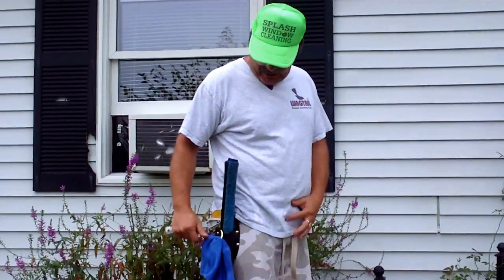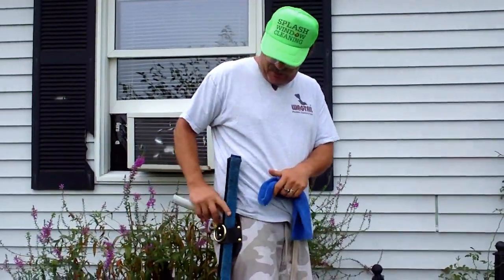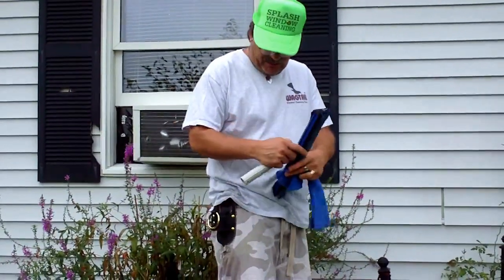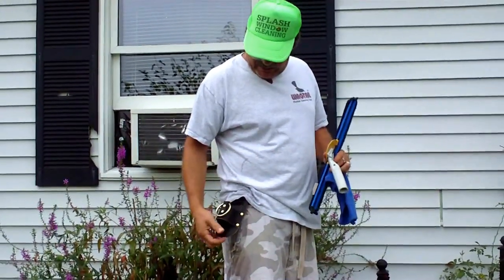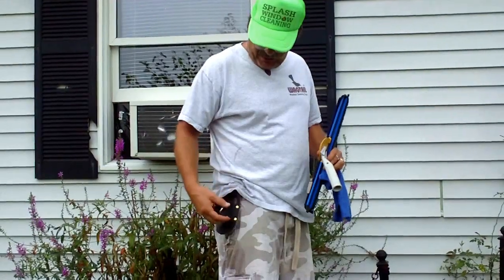This is John from Spots Window Cleaning and Power Washing. Today I'm going to be talking about Dave's Bullring — it's actually a window cleaning bullring. You can search for that on Google or 'Bullring squeegee holster.' It's the new thing that he's come out with, and it has a holster with the bullring.